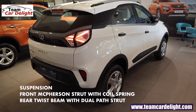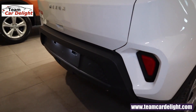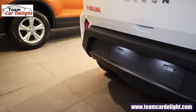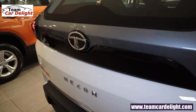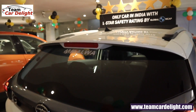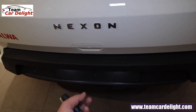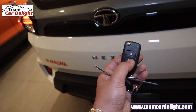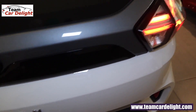The rear has a semi-independent suspension. Rear reflectors are available, along with a rear license plate with white LEDs, and Nexon badging in the center.